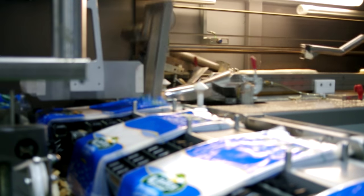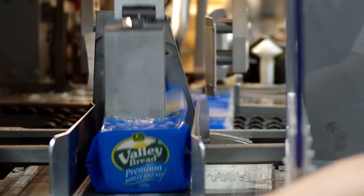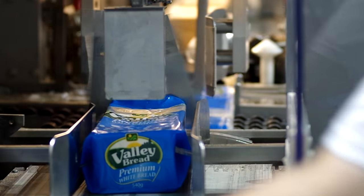By the time the loaves are cooled, they are moved to another conveyor belt to be sliced, packaged, and sealed. It comes in medium and jumbo sizes.